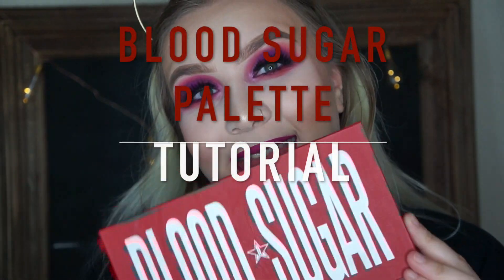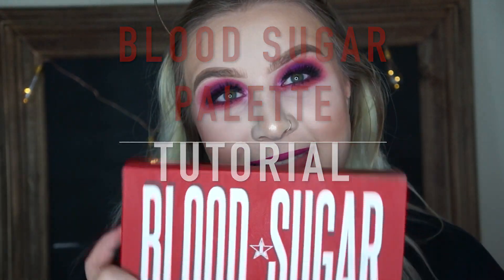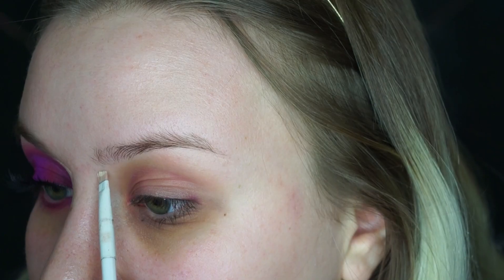What's up guys? Welcome back to another one of my tutorials. Today we're going to be using the very popular Jeffree Star Blood Sugar Palette. I finally got it after the pre-order and I had to wait forever, but it was definitely worth it. So we're going to be using that today, and I usually do my foundation before I start my videos, but today we're going to be starting on the eyes.